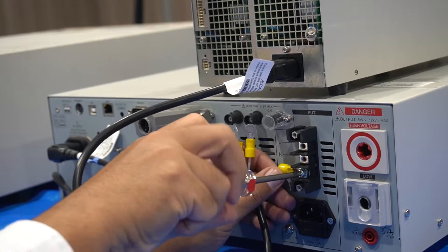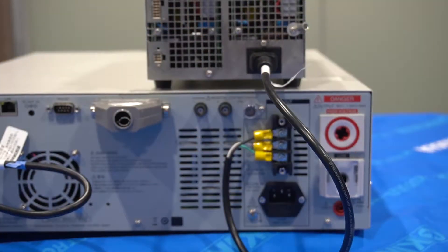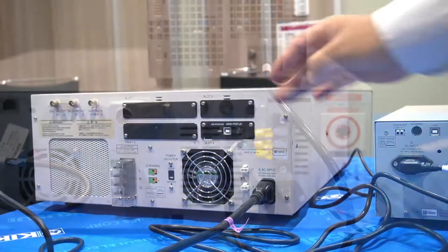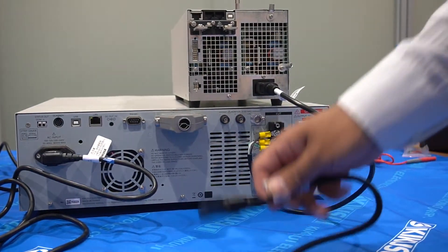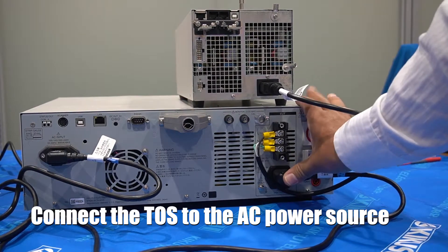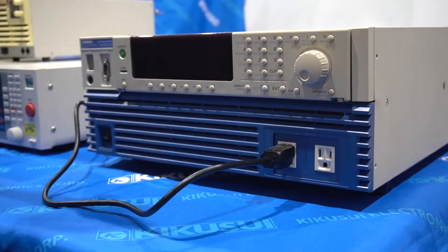Connect the L, N and ground properly. The connection is now completed. Connect the insulation transformer or AC source to the AC line-in inlet with the power cord from the EUT.